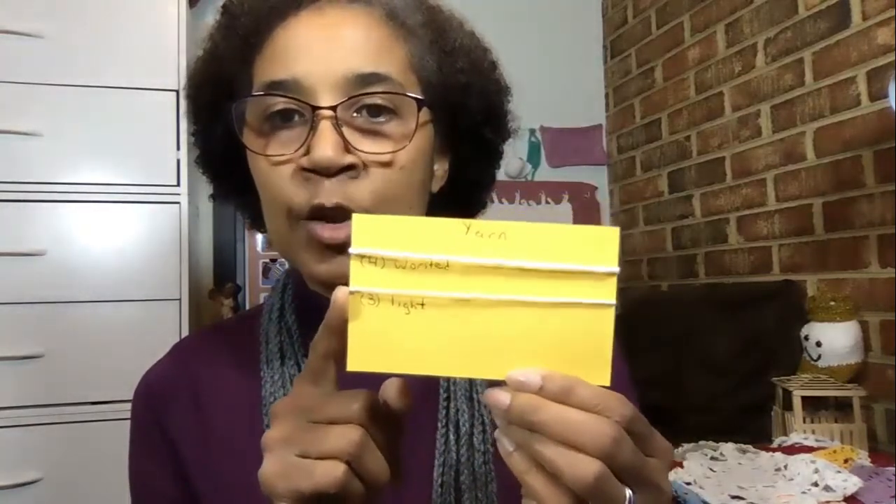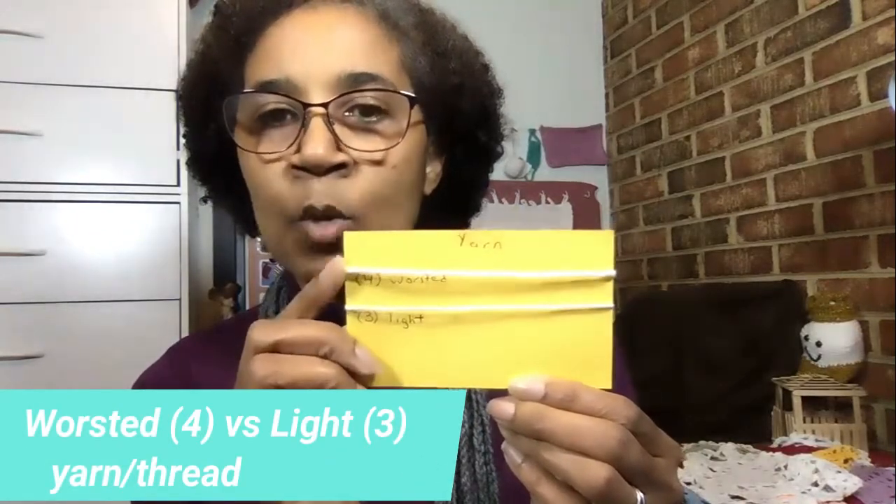Yarns are what we would probably use to make a mandala, though you could use a thicker thread. Here's another card showing a size 3, which could translate to either a thread or a yarn — this would be a lightweight or sport weight yarn. And then this one is more like a worsted weight, which is our four-ply. I'll put them side by side so you can see the difference.